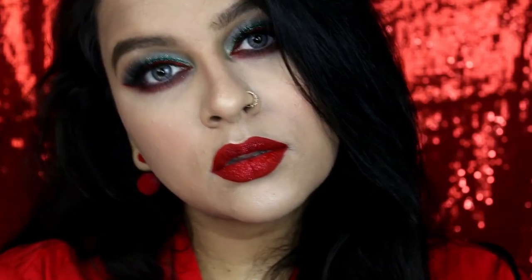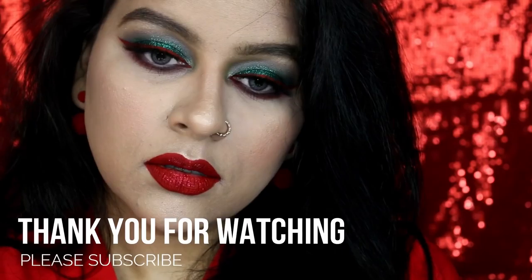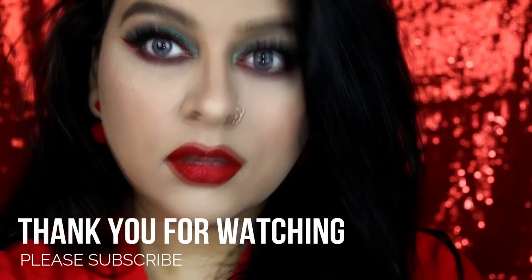I hope you like it — if you do, please give it a thumbs up and subscribe to my channel if you haven't already. I'll see you guys in my next video. Thank you so so much for watching, Merry Christmas, and I hope all your wishes come true. I love you guys so much, bye!